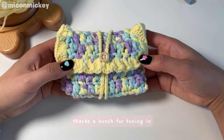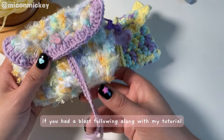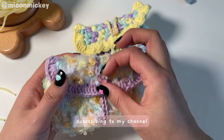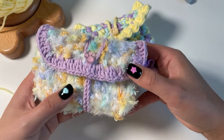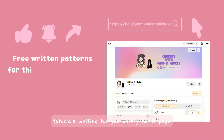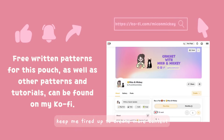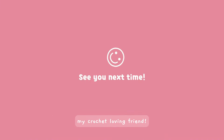Thanks a bunch for tuning in! If you had a blast following along with my tutorial — I hope you did — I'd be over the moon if you could show some love by hitting that like button, subscribing to my channel, and sharing this video with your crochet buddies. I've got even more delightful diagrams and tutorials waiting for you on my Ko-fi page. Your incredible support keeps me fired up to create more content — can't wait to catch you in the next tutorial, my crochet-loving friend!